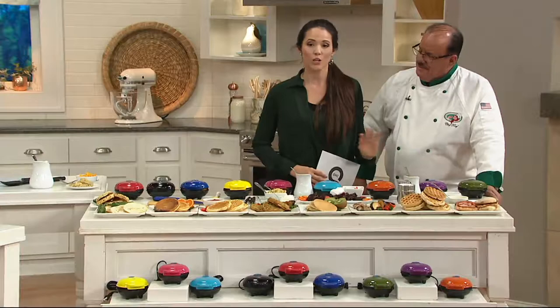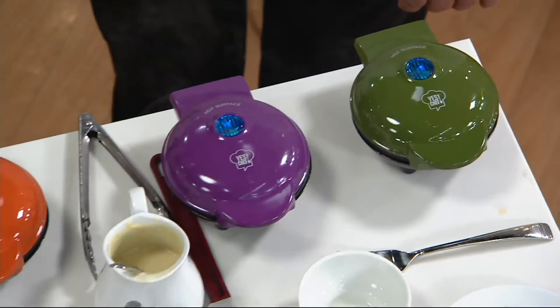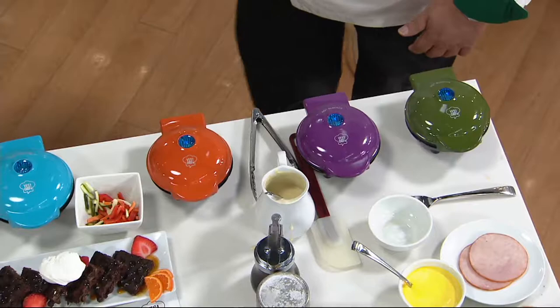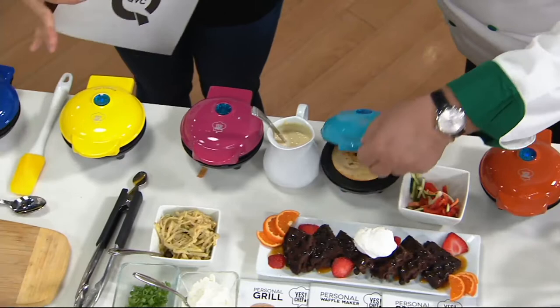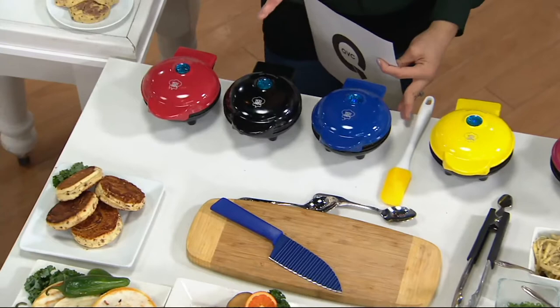The ones Chef Tony was showing us — this is the harvest set. You're not choosing a color. If you choose harvest, you're going to get that nice olive green, that purple, and orange — you get all three. Then we move on to our brights: bright blue, pink, and yellow — you get all three. And then we have what we're calling the basics — really the classics: blue, black, and red. You get all three of these little guys, and they all do three different things: a griddle, a waffle maker, and a grill.